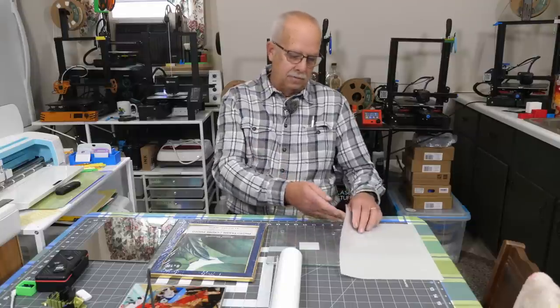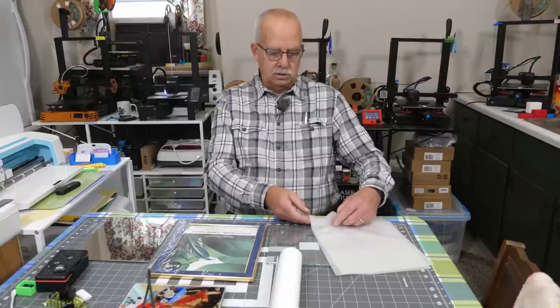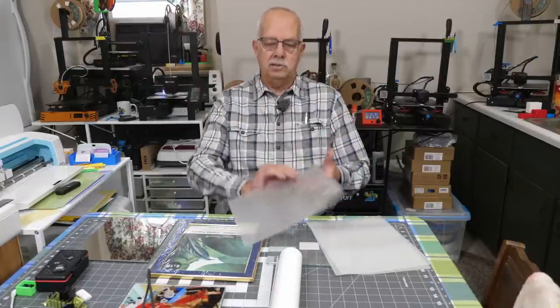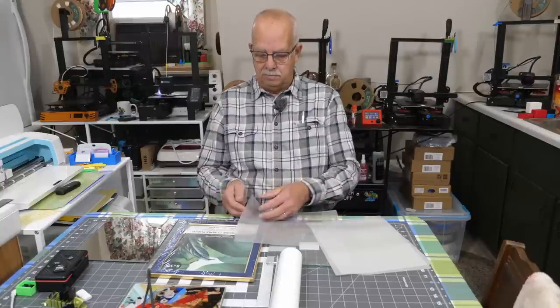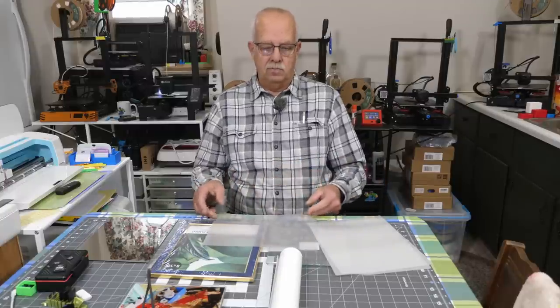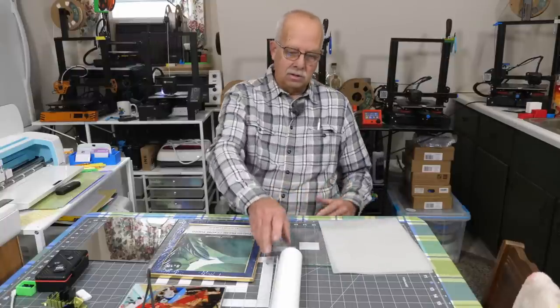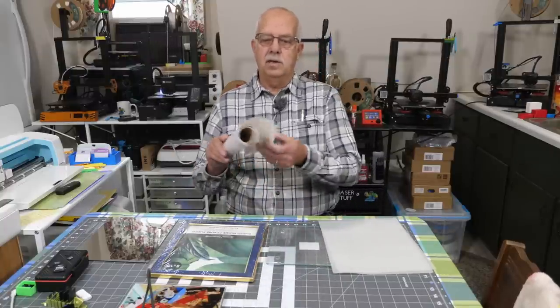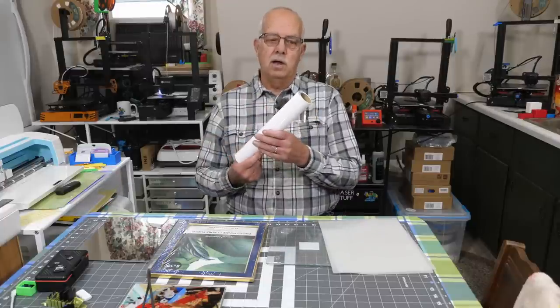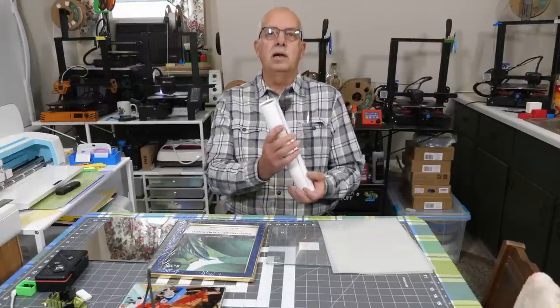The next thing you're going to need are laminate sheets. You get these at your office supply store. Normally you would open one up, put your document in there, and run it through your lamination machine or heat press to heat seal it. We're going to be using these and tearing them in half. You'll also need some white vinyl — I'm using Oracle 651, permanent outdoor vinyl. Not HTV.